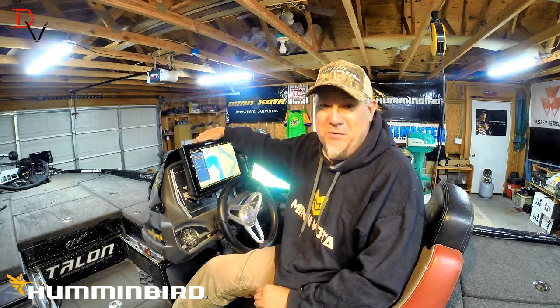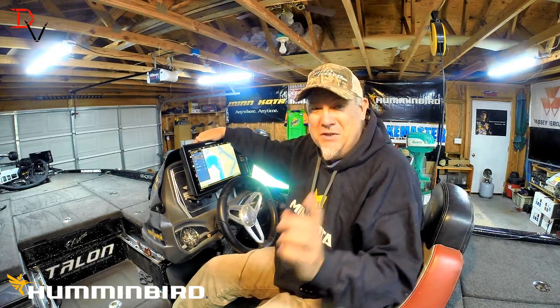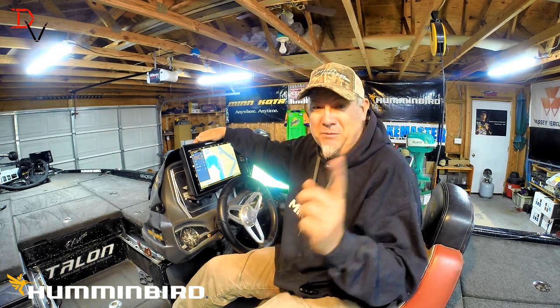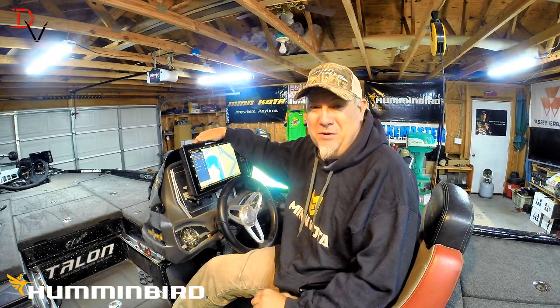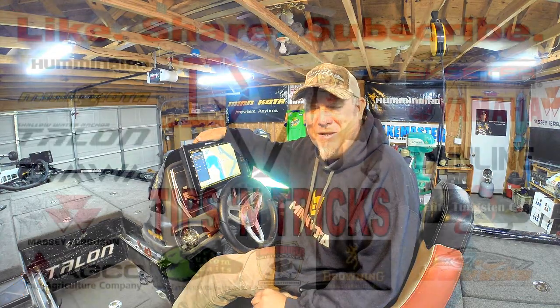It's just another thing that lets you get more and do more with your Humminbird fish finder. Check it out, thank you for watching. I'll show the Helix owners pretty soon the same thing that you can do on them — thank you and tune in next time.